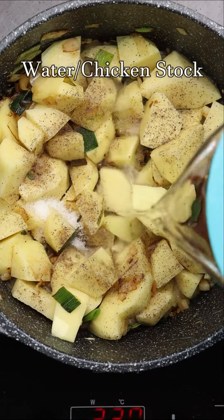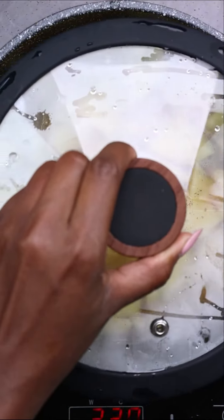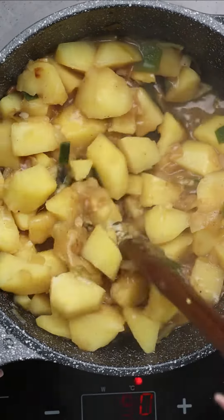Add 1 cup of sugar. Add 1 cup of water. Add 1 cup of flour. Add 2 ounces of water.